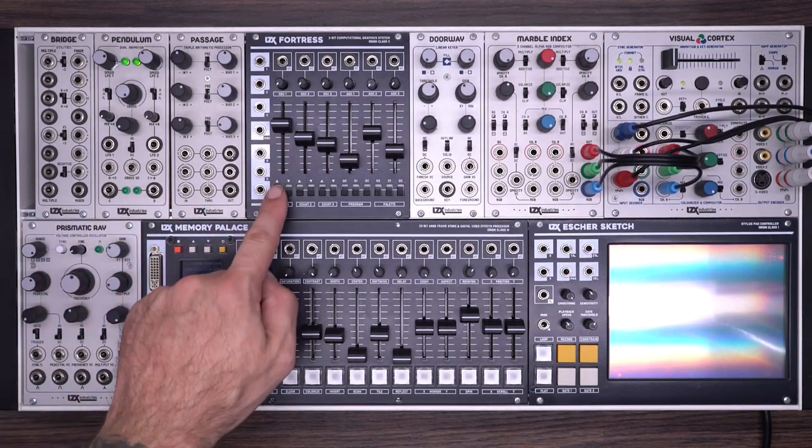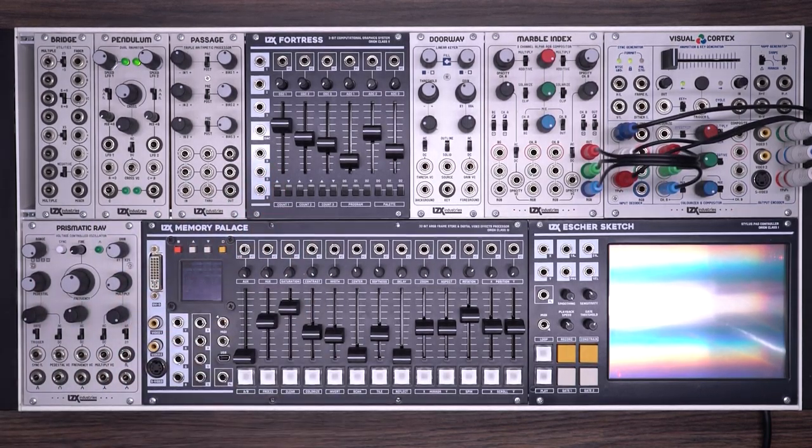Today we're looking at the LZX Fortress in the second part of a patching tutorial. We recommend that you go back and watch the first video for a rundown of the basics of the module. In this video we're going to specifically explore the way you can use Fortress to process external video inputs. So without further ado let's get started.